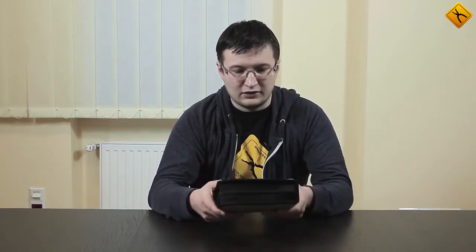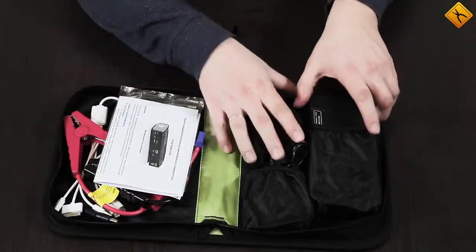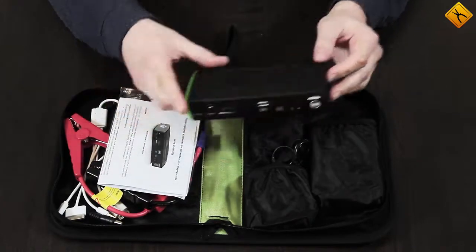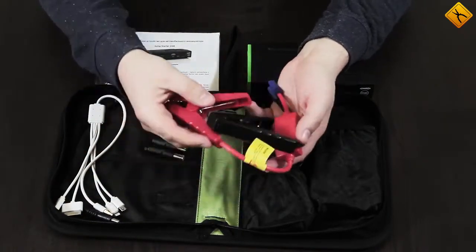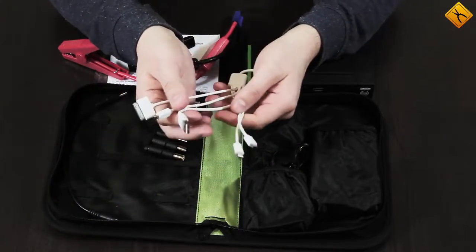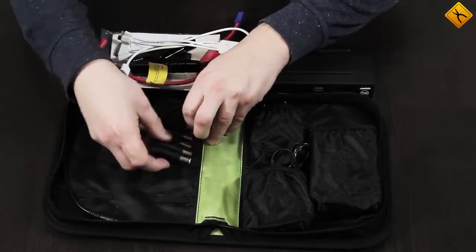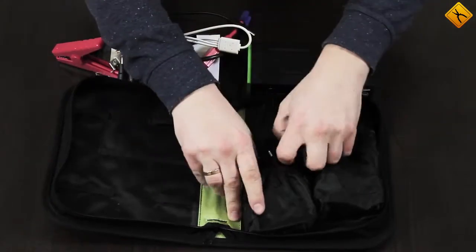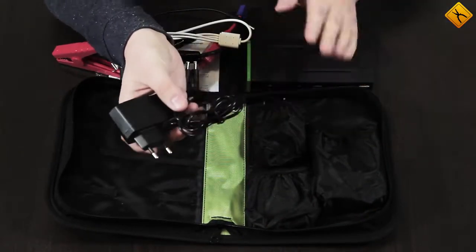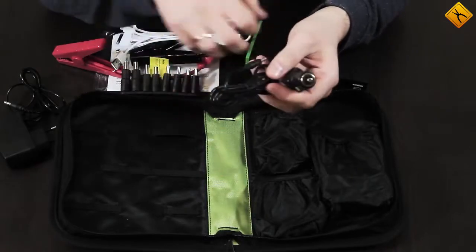Let's now take a closer look at the D28 jump starter. The device comes in a light green case made of very pleasant material. Inside you'll find the jump starter itself, a user manual, clamps for starting a car, a multifunctional USB cable with a Lightning connector, a 30-pin connector for Apple devices, Micro and Mini USB, a set of adapters, a cable for charging a laptop, a 220-volt power adapter to charge the device from the mains, and a power cable to charge the device in a car.